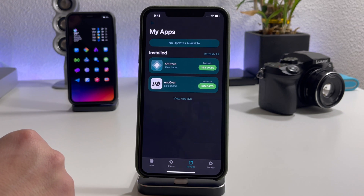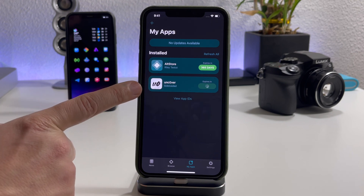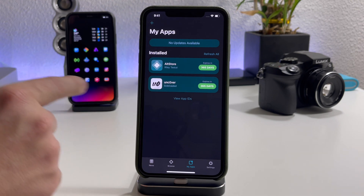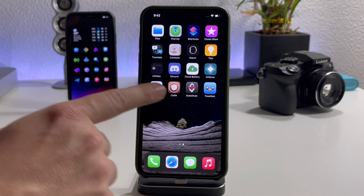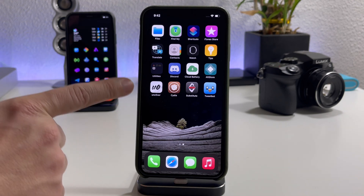If we go into AltStore, I can simply click on the Unc0ver jailbreak and it will re-sign the application — all being done standalone on my iPhone. I am not connected to my Mac, I don't have the Mail application open or anything like that. This is very powerful and very useful to know about when you have the Unc0ver jailbreak, so you don't get the certificate revoked.